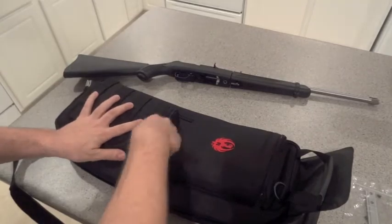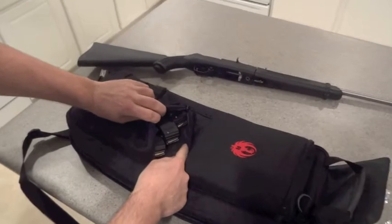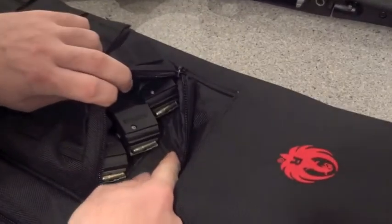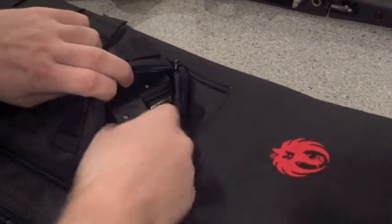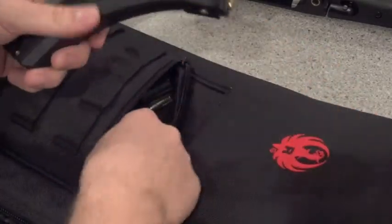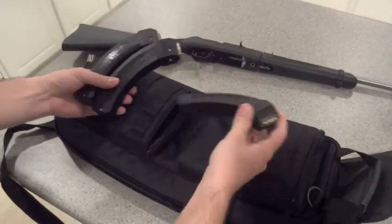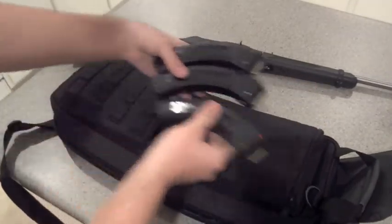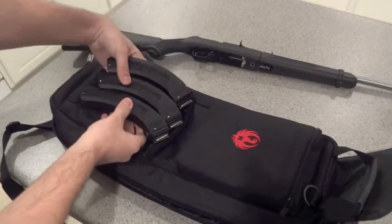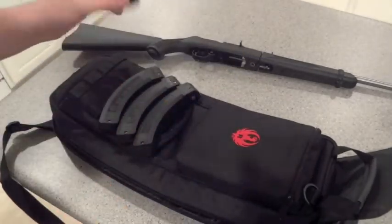Over here you've got loops to tie on some gear, and you actually have space for three BX25 magazines. Those are definitely a great buy — I would pick them up if you can. You can put three up top here and three down here, but I just keep three down here ready to go. You've still got the ten-rounder as well.